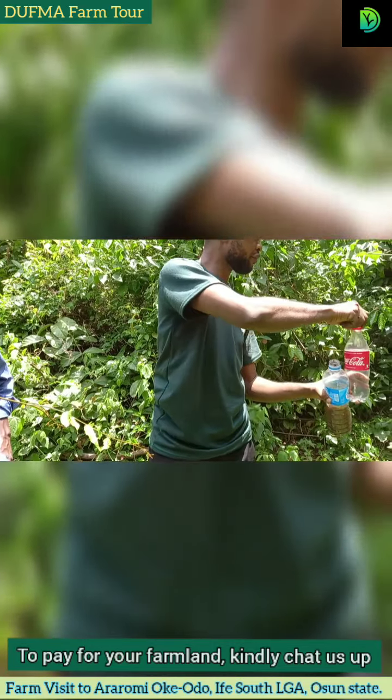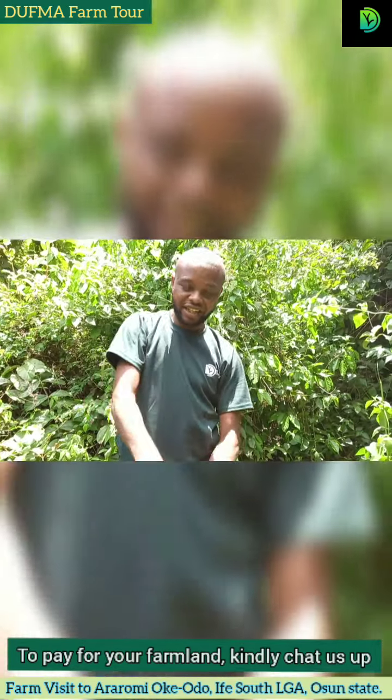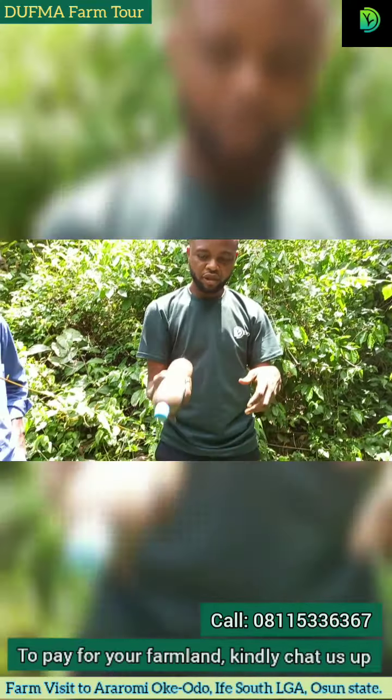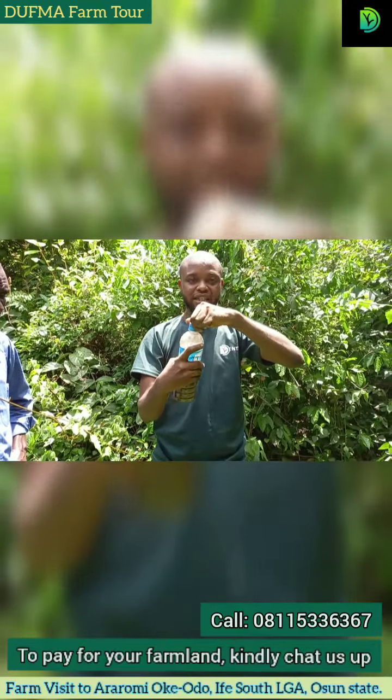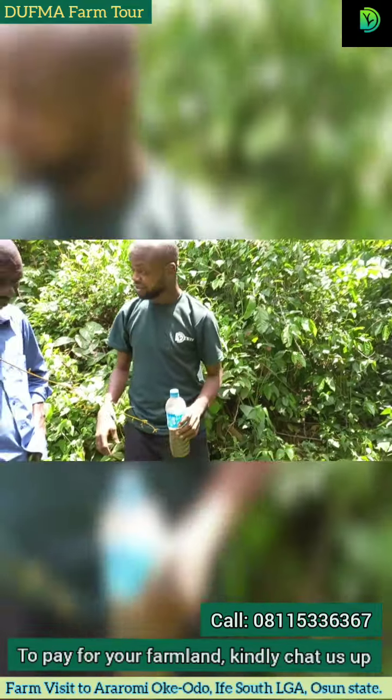Let's cover this up. After you're done mixing, make sure that you shake very well. Then you allow it to settle. After settlement, you pick the sample you use to do the testing. We'll do that shortly.